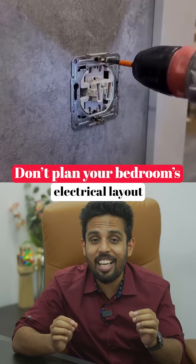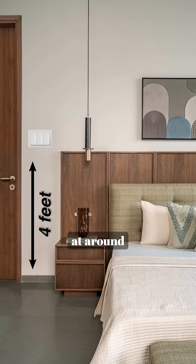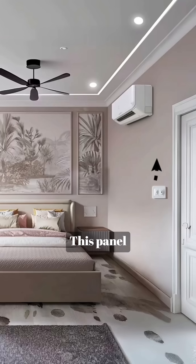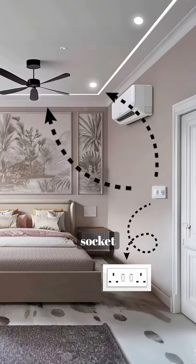Don't plan your bedroom electrical layout without knowing this. Starting from the entrance, keep your main switchboard at around 4 feet height from the finished floor level — that's the most comfortable height. This panel should control your ceiling lights, fan, and one 6 amp socket for basic use.